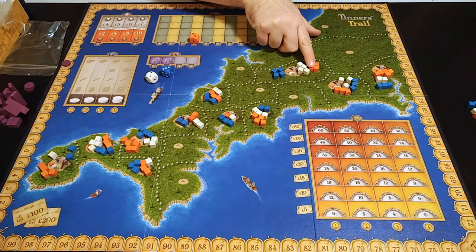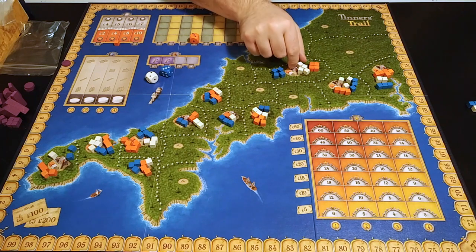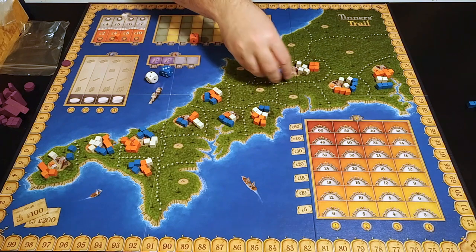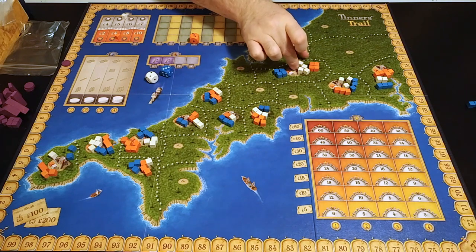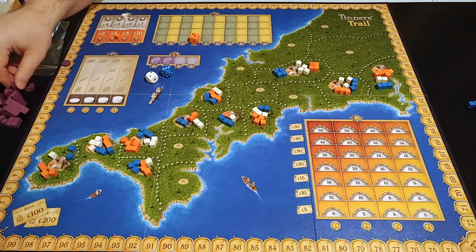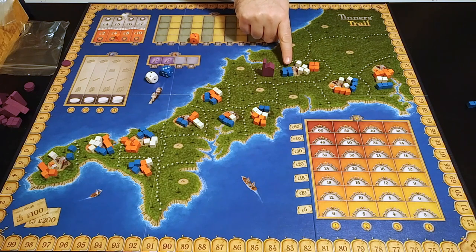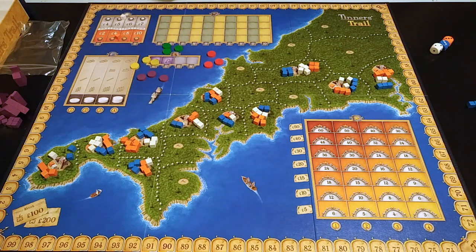The orange cubes represent copper, and the price of copper is marked by an orange cube on a track ranging from 2 to 10 pounds. White cubes are tin, and tin's price is tracked similarly, ranging from 4 to 7 pounds. Blue cubes are not metal at all — blue is water. The number of water cubes in a region tells you how expensive it is to pull out a single cube there. A mine in a region with 4 water cubes costs 4 pounds per metal cube extracted, whereas a region with 2 water cubes costs only 2 pounds each.